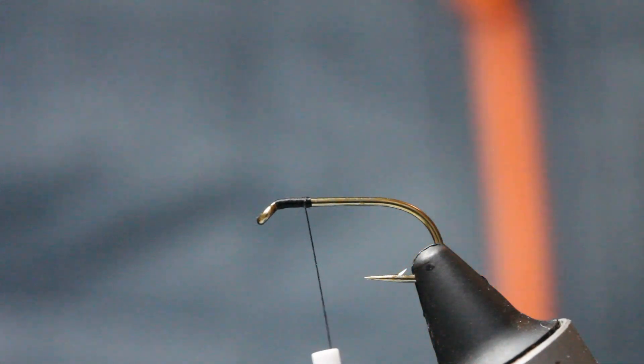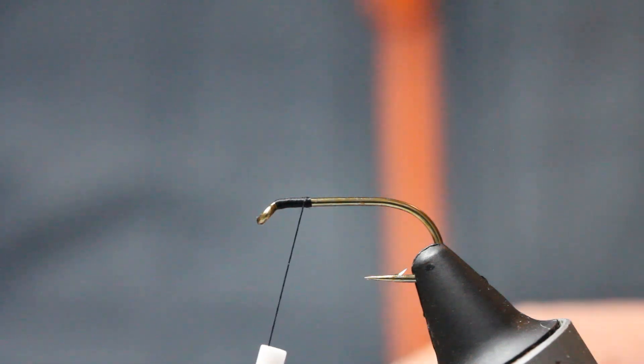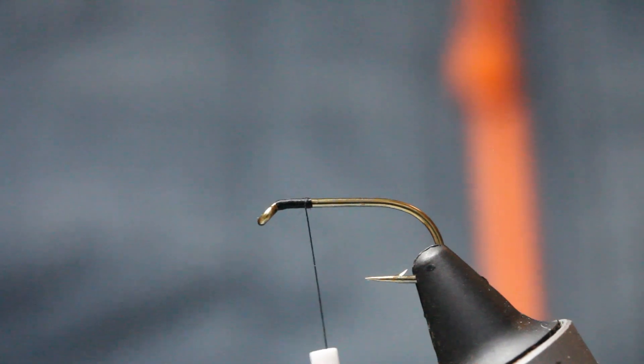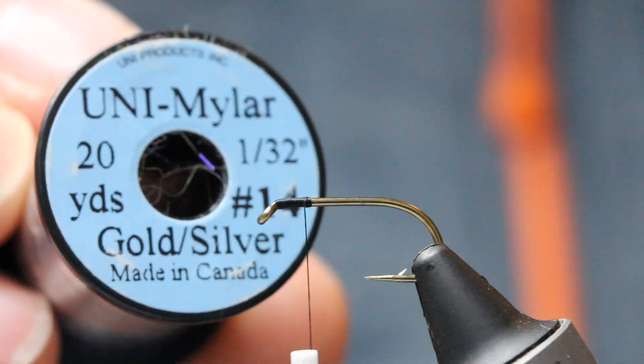I've got two different bodies here. I've got clear mylar — 14 or 12 doesn't really matter, as long as it covers it — and I've got a uni mylar, gold and silver, so gold one side, silver the other.